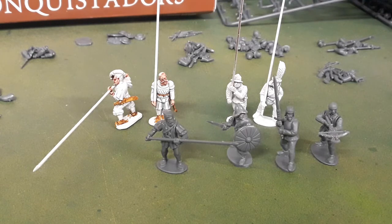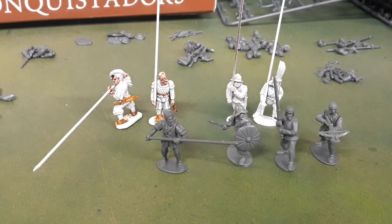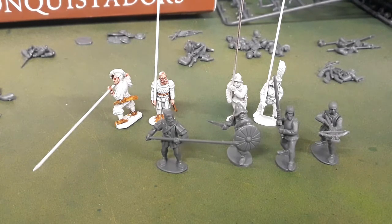They work well with any of the ranges. If you're looking at getting a box of these just for the conversion opportunities, it's probably well worth it. If you're doing anything with earlier Renaissance through to 30 Years War or English Civil War, you could use these for conversions to make more interesting command groups, special characters, storming parties, or whatever you might want.